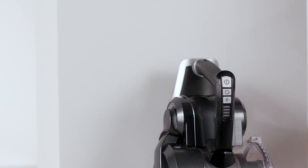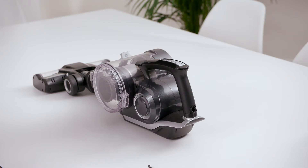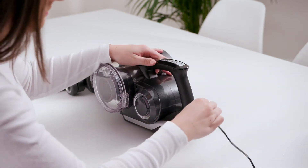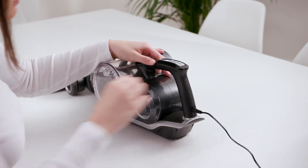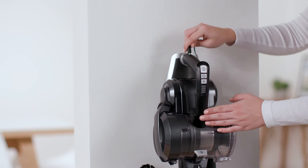You can charge the Blade 2 Max in two ways: either whilst it's on the wall mount, or whilst it's in the handheld mode, placed on a flat surface. Insert the charger lead into the charging port. You'll find this located on the carry handle of the handheld.